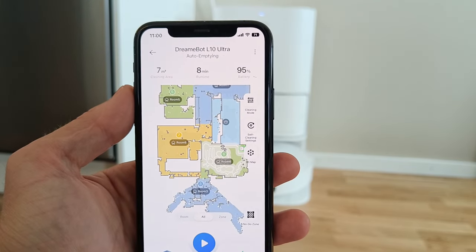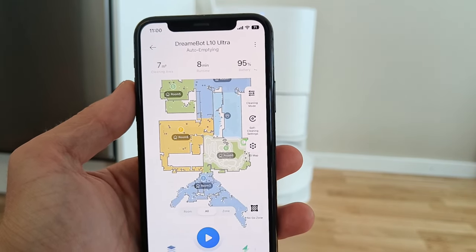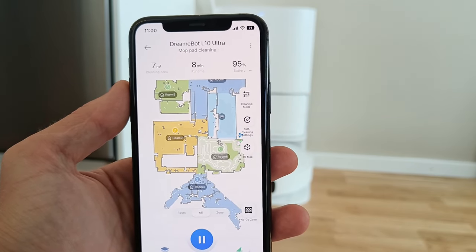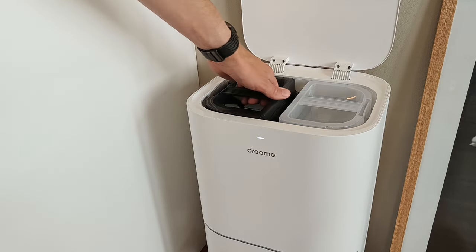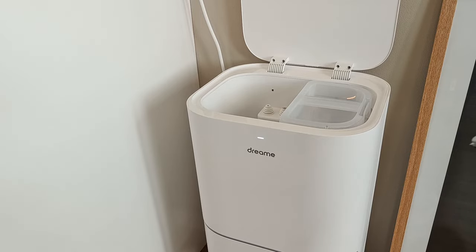After a cleaning session is finished, it also automatically empties both any remaining dirty water and its own built-in dust box into the bag in the base station. And to finish things off, it then also cleans and dries the mop pads. So basically, all you have to do in terms of manual labor is to empty the dirty water and refill the fresh water tank every once in a while.